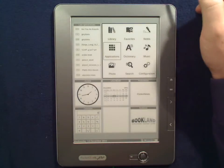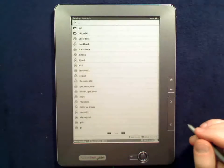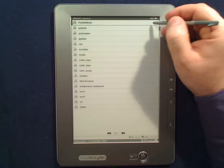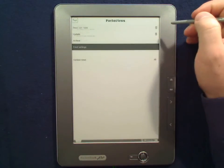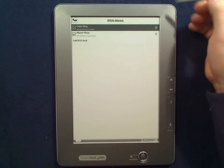Hi, just wanted to show you the RSS reader on the Pocketbook 903. It's an application called Pocketnews, and in the feed settings you can add your feeds — I've added two in the past.